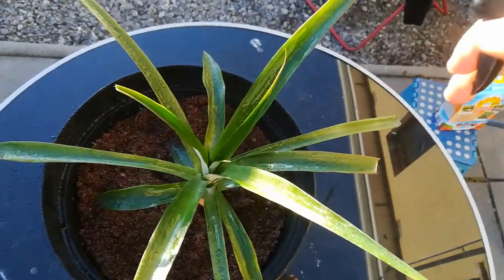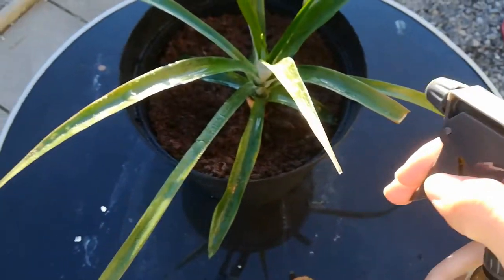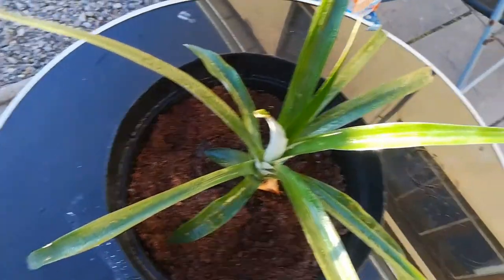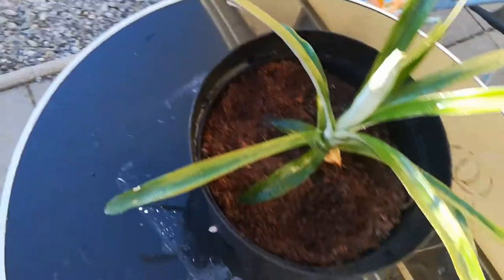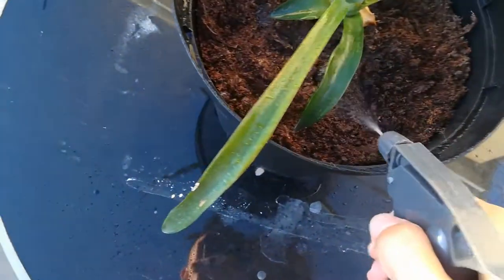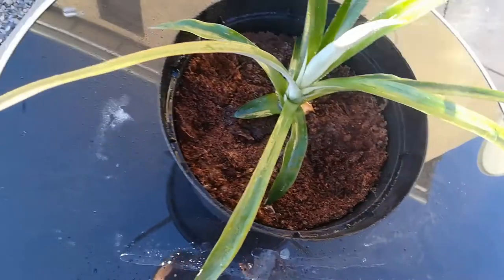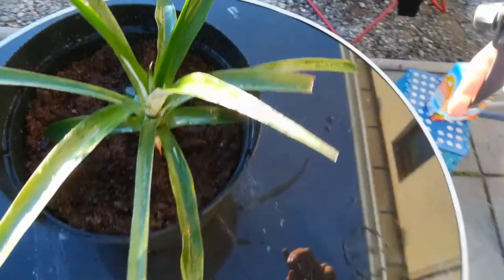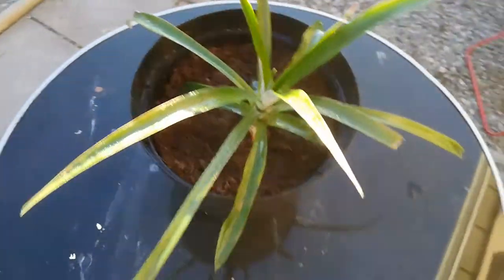Just give it a good spray on the leaves, because pineapples usually absorb all the nutrients through their leaves. A small bit on the ground, but mostly through the leaves — and that is perfectly okay.